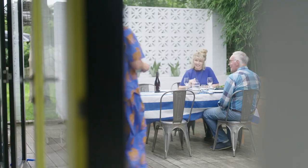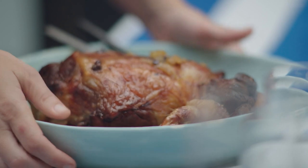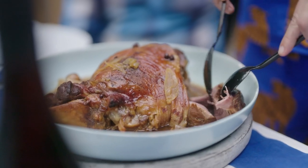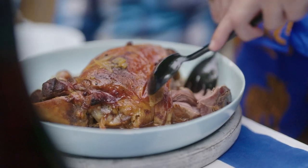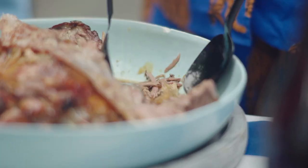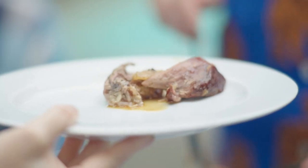Here we go, Johnny! Here we go. There is the lamb. Wow, it's just falling away — just falling away.